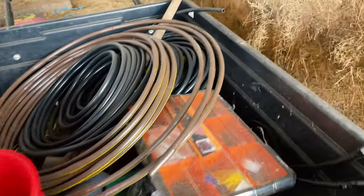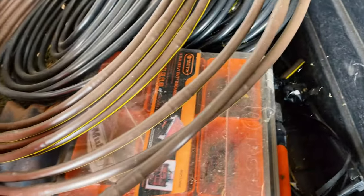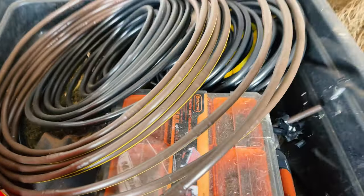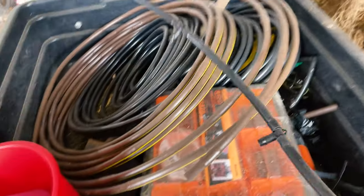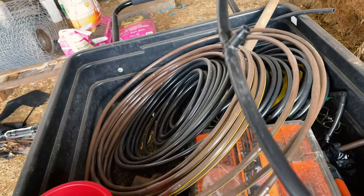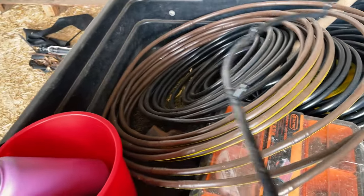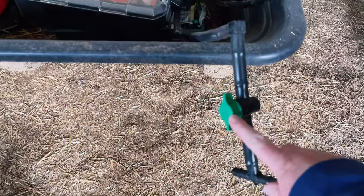What I've gone through and done, before it started raining, is I've put together the end lines and the header lines. That one is for the end and then the header line is the same but it has a tap.